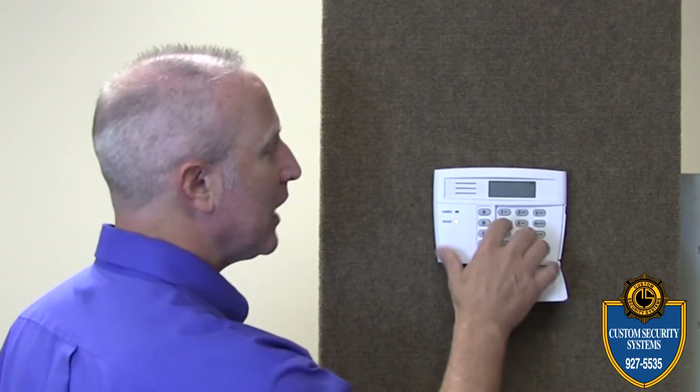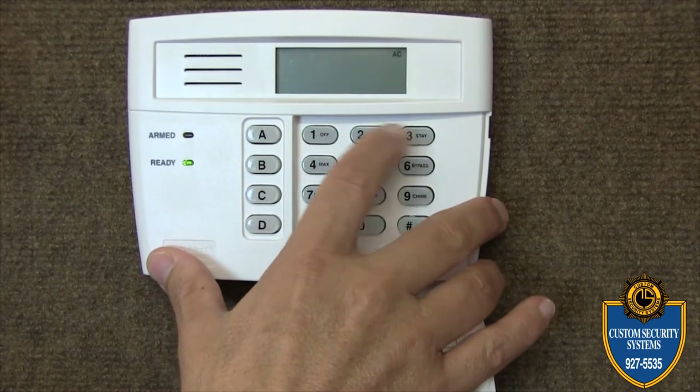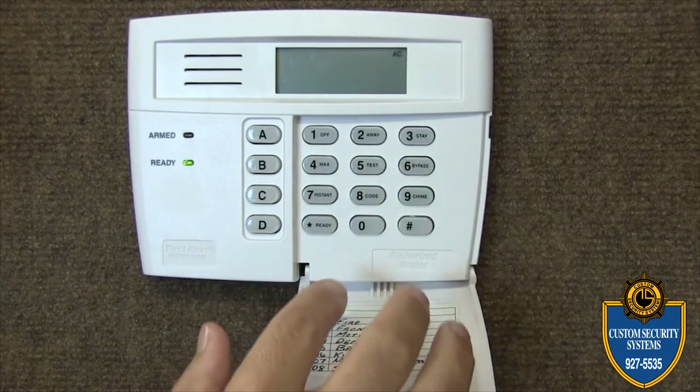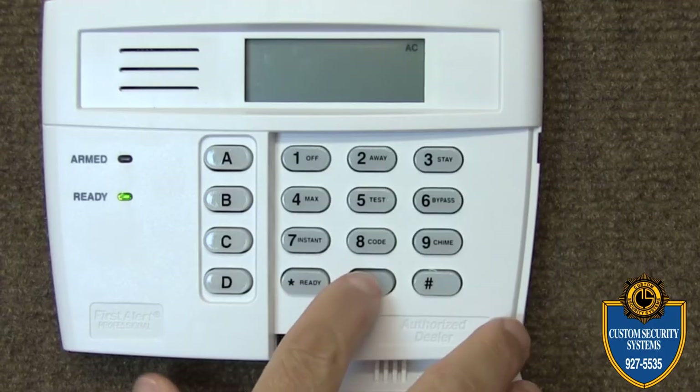In this case my code is one, two, three, four, so I'll punch in that code — one, two, three, four — followed by the bypass key, and then followed by my zone zero eight.